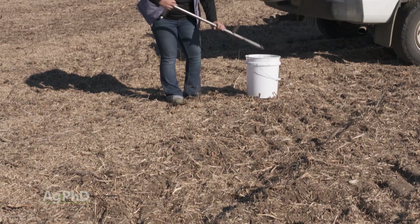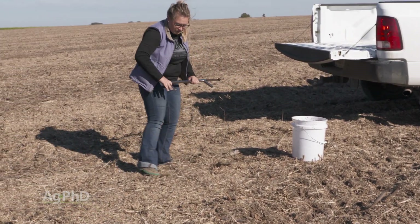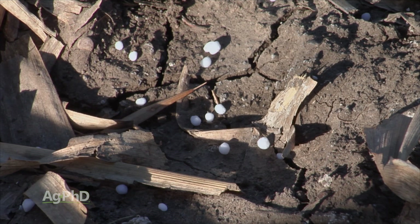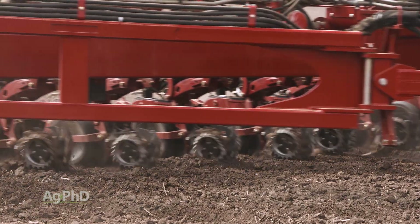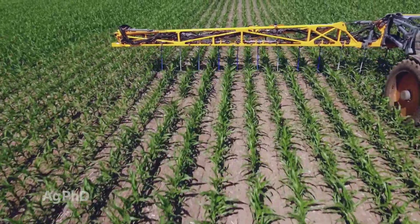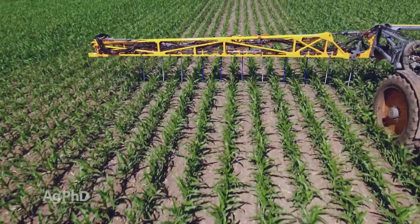First of all, they'll do soil tests up front to see if there's any nitrogen left from last year's crop. Then they'll determine how much nitrogen this year's crop is going to need, and then many farmers now are going to the strategy of putting on a little bit of nitrogen in the spring and a little bit more nitrogen in the middle of the season – split applying that nitrogen.